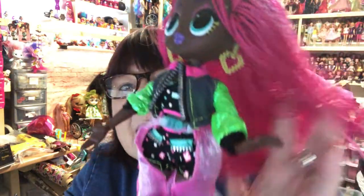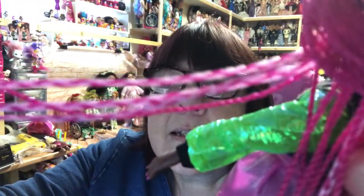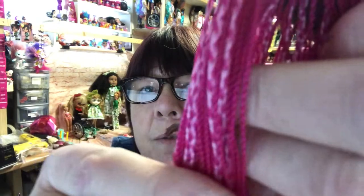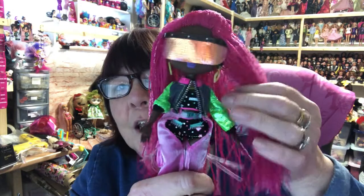Here are her earrings — little neon yellow pixelated hearts. Let's put those on. There she is with her earrings in and her jacket on. She's gorgeous, absolutely love her. Love the colors, love the color of that hair. They're actually not braids — they're twists. These bits are two-tone and the single color is twisted. My favorite hairstyle is twisted. There she is with her glasses off — isn't she cute! So that was my LOL OMG Dance Dance Dance Virtual. I hope you enjoyed that, thank you for watching, bye for now!